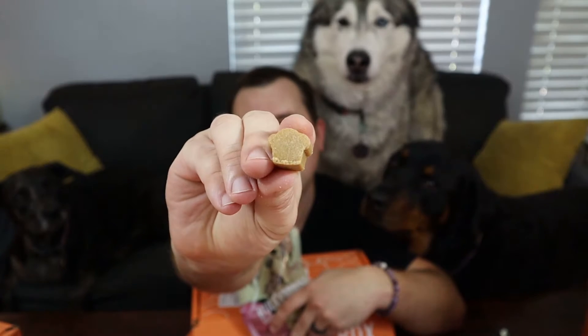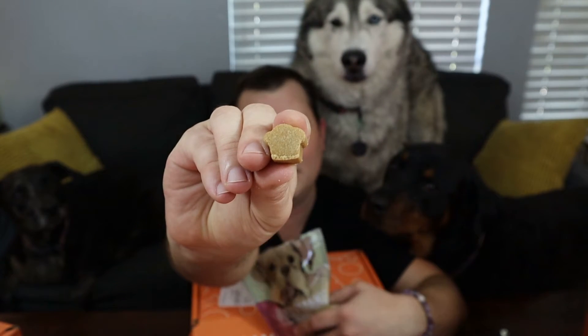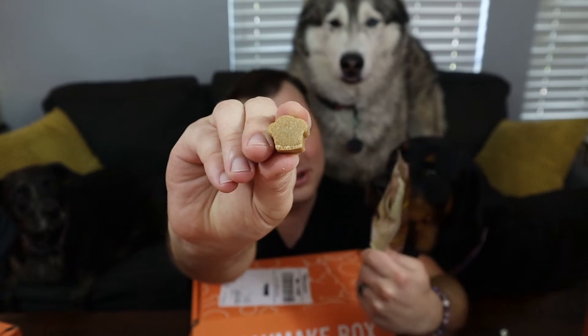These have not expired yet, so let's open them up. They're in the shape of muffins. Here you go, Nook — good boy, buddy. And this is when I start getting drool all over me. Jet? Stevie? Stella, come here. Here you go.